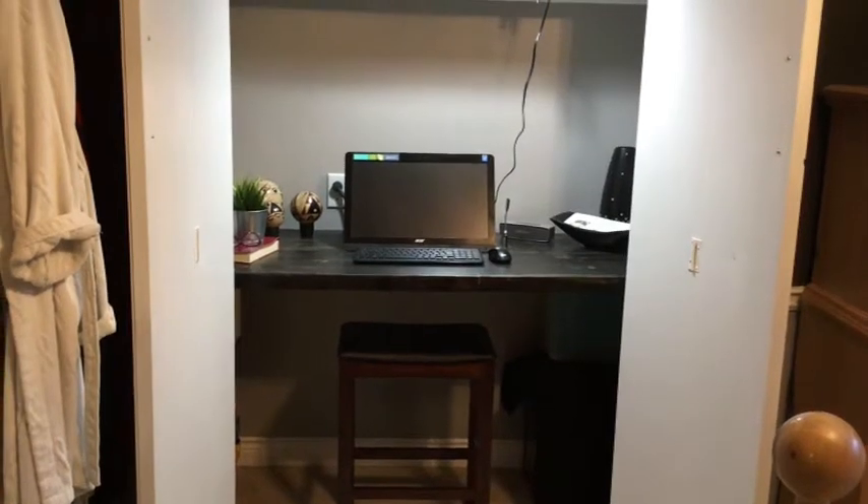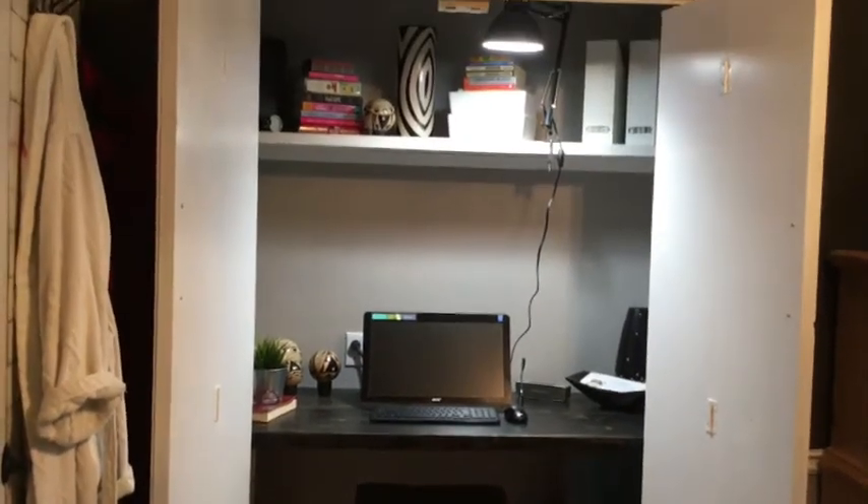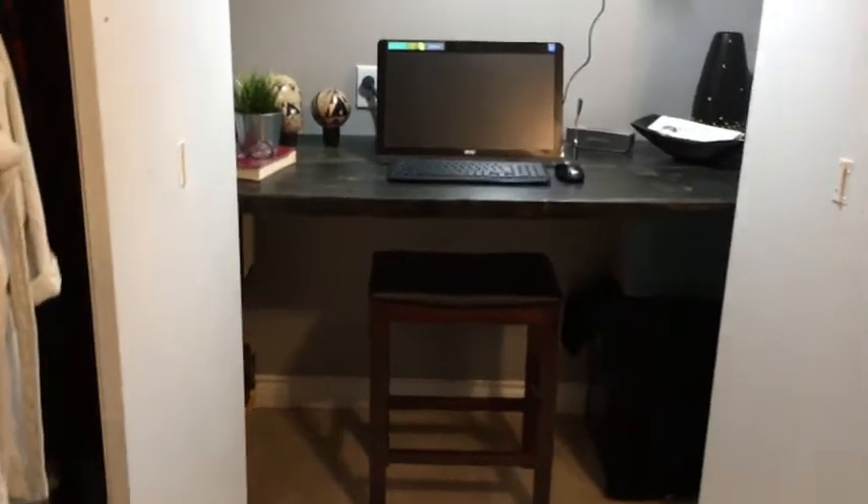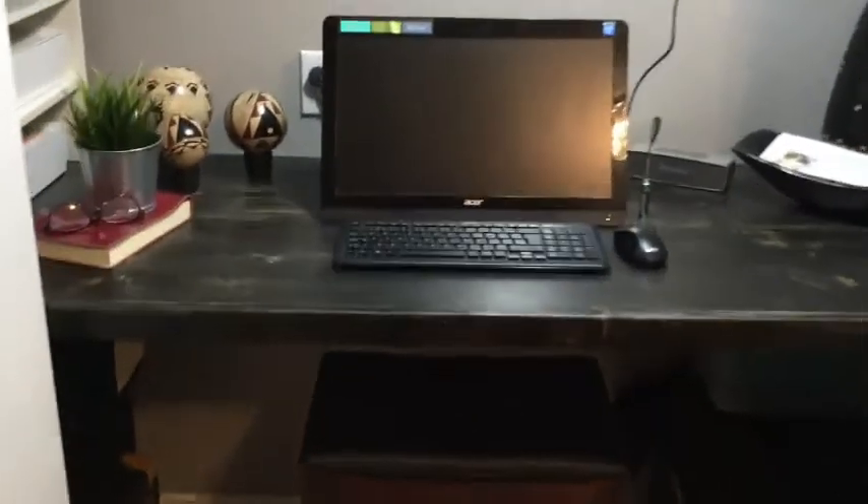I finished the painting last night, waited till the paint was dry on the shelf, and then I just installed it — that's just about as easy as it gets. Here it is, just an easy project. It took a little time to get this countertop in that I had made.